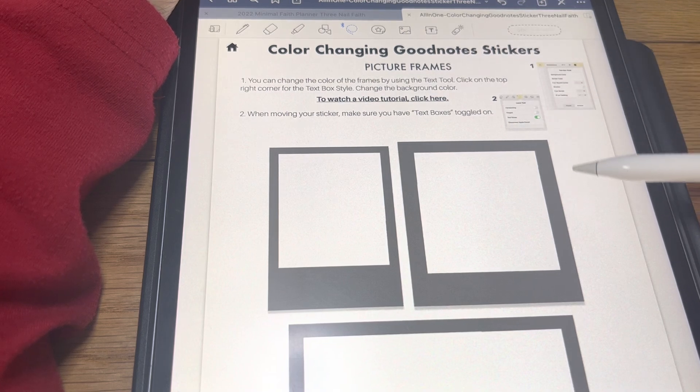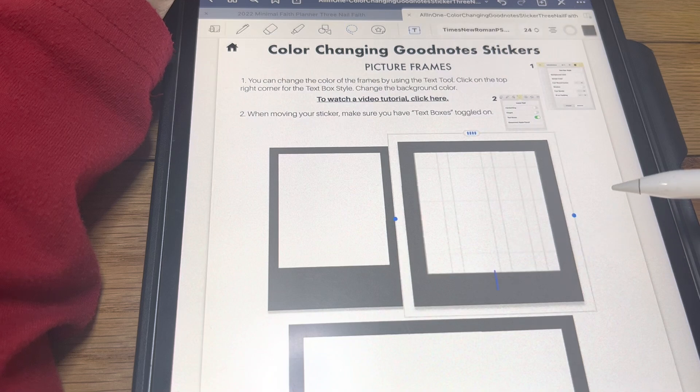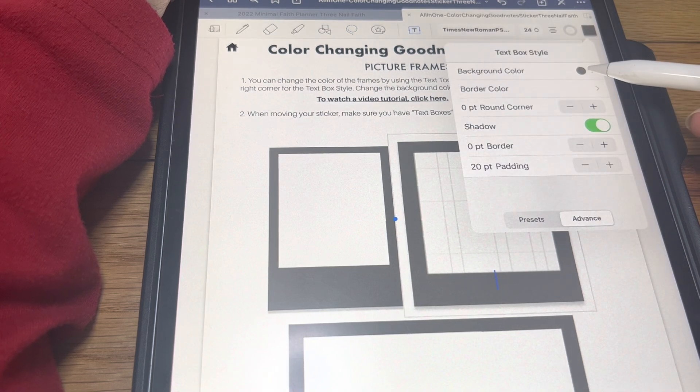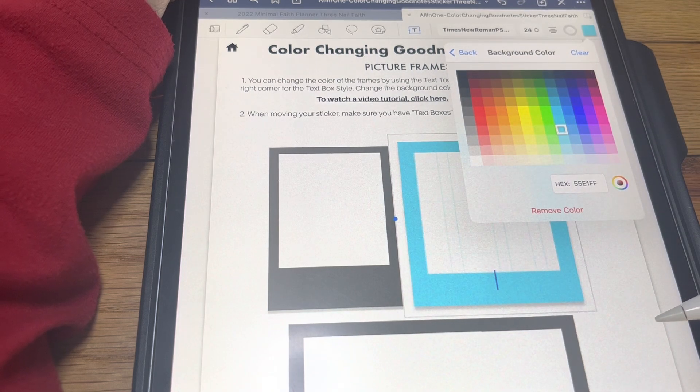These ones, I believe, use the edit button. Yes, you edit these. Go back to the background color — we'll check this blue this time. You can also put hex codes in all of these if you choose to do that.